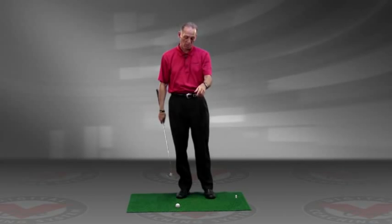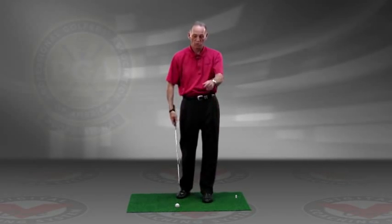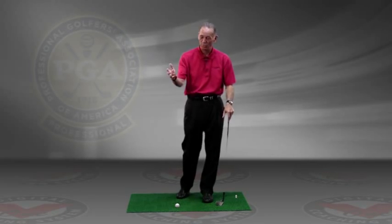If you do that drill and you don't hit this ball or the ground, you'll have the handle leading the hands — and that's how you hit down on the golf ball. I hope that helps.